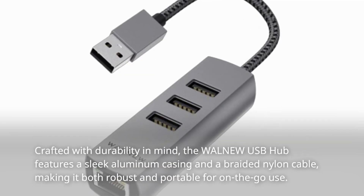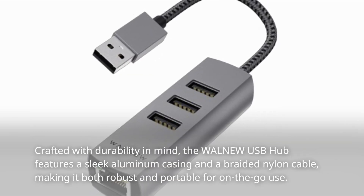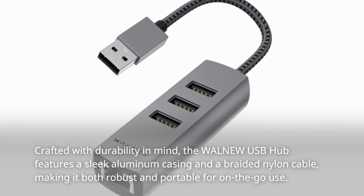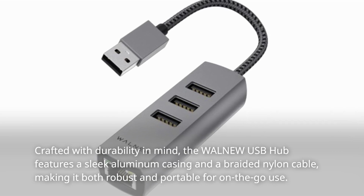Crafted with durability in mind, the WALN-EW USB Hub features a sleek aluminum casing and a braided nylon cable, making it both robust and portable for on-the-go use.